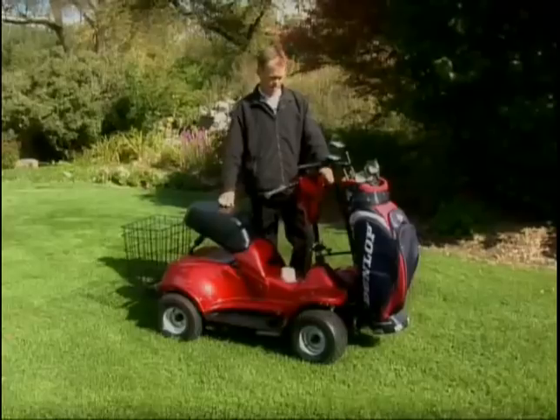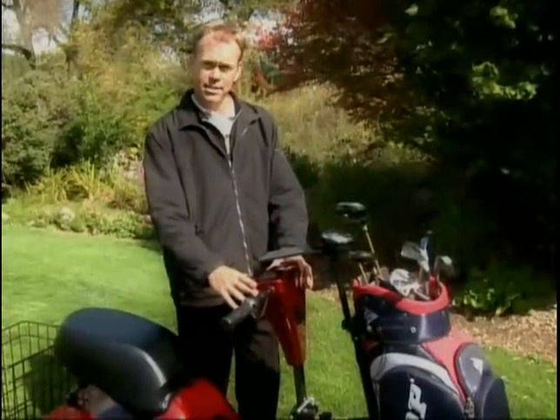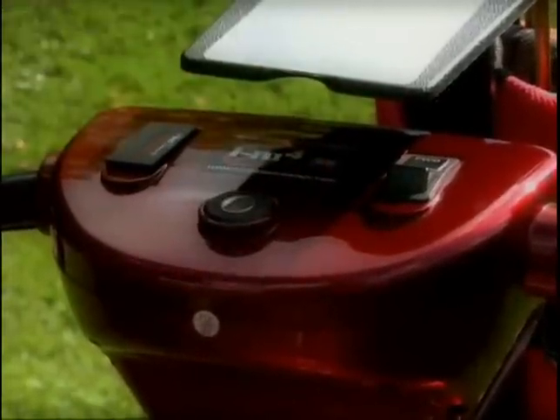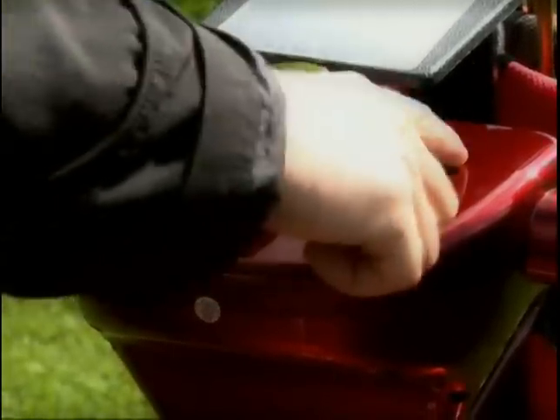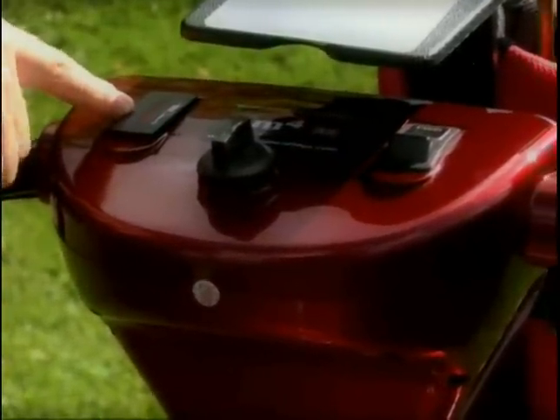The control panel for this unit is placed right in front of you — you can see and access everything you need to operate the vehicle. There's the key for on and off, it is removable so when you leave the vehicle you can take the key with you. It has forward and reverse with a simple switch button you can move with your finger, and the battery indicator is also there so you can keep an eye on how much power you have left.